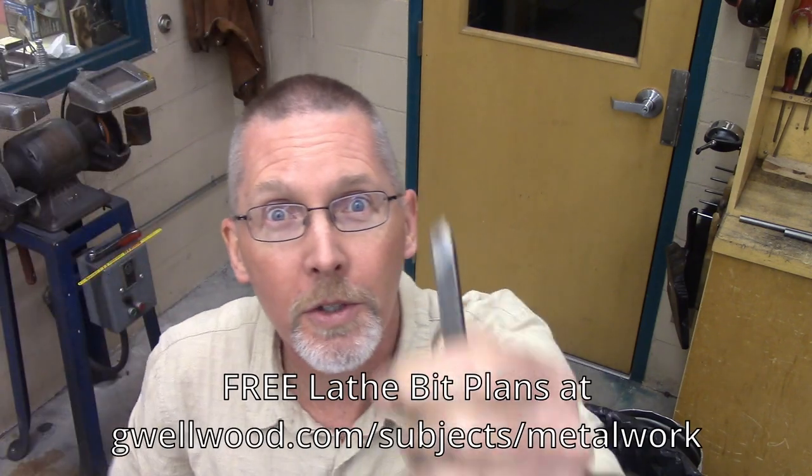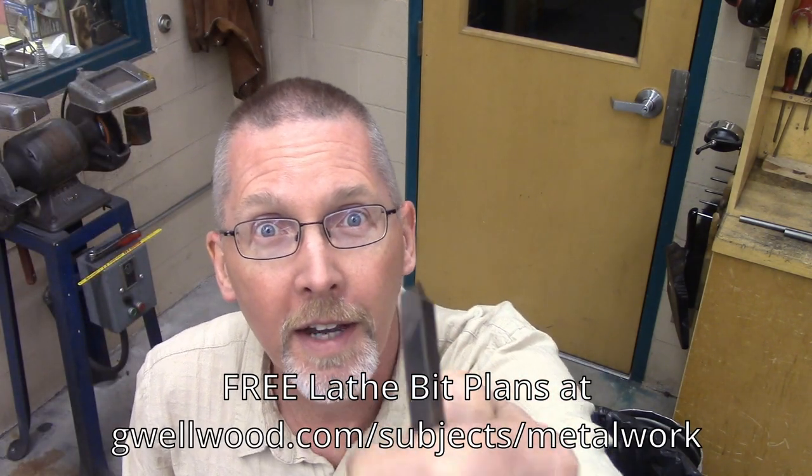Ladies and gentlemen, come gather round. Today, lucky level threes, you guys have made your lathe sharpening tool bit. I'm going to show you how to sharpen your lathe cutting bit, and then I'm going to show you how I cheat. Let's go!